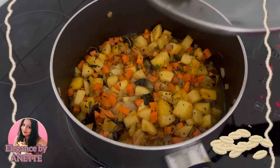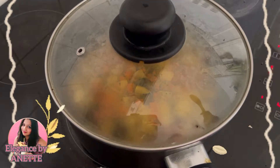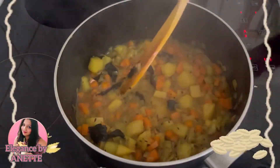Add half a cup of water and allow the potato and carrot to cook well. We will cover the lid and allow it to cook for at least five minutes. Once the potatoes and carrots are done, we move to the next step.